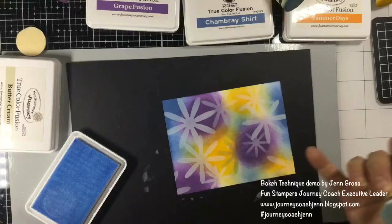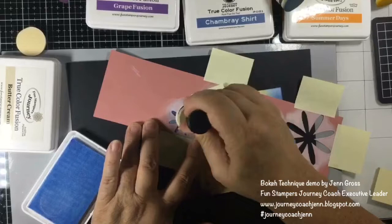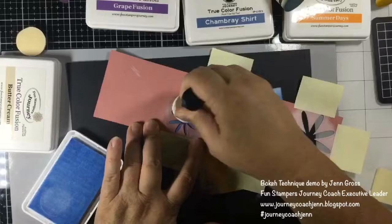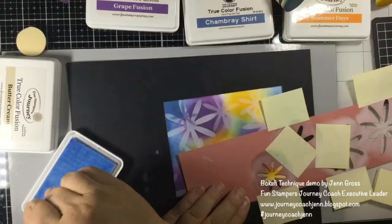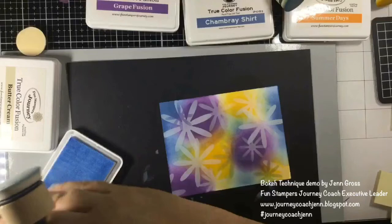Look at that — isn't that cool! You're going to see a little bit of a shadow of your flower. Let's do that with a little tiny one too. You can see you can do it with both the lights and the darks to create this very cool bokeh technique.